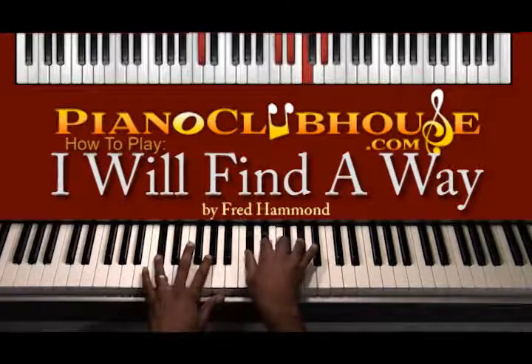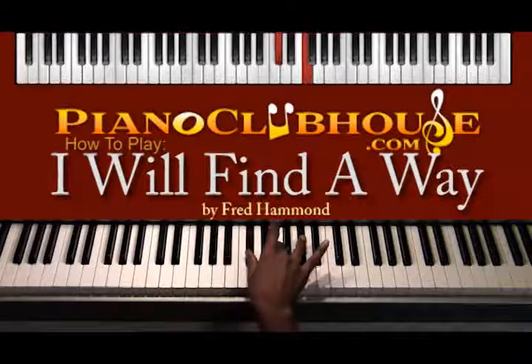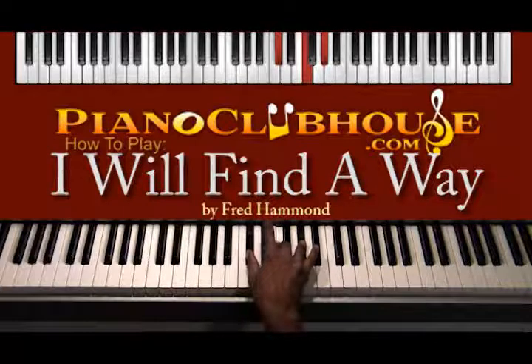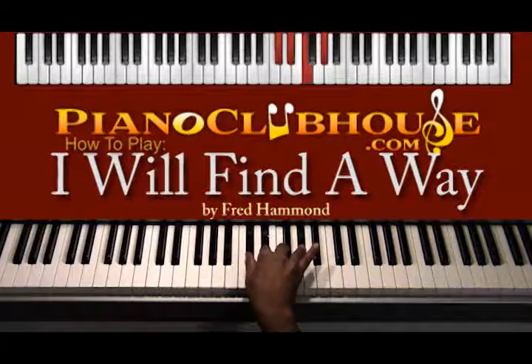When I say the one chord, I'm going to be talking about the D-flat major chord: D-flat, F, and A-flat. I like to add my second note to my one chords. So when I say one chord, this is what I'm talking about.